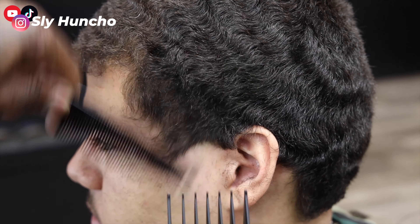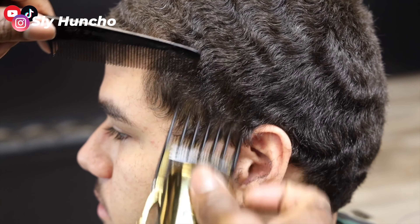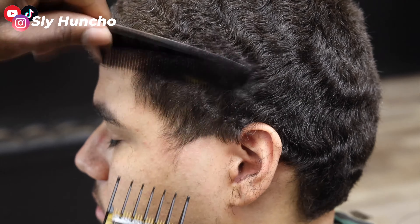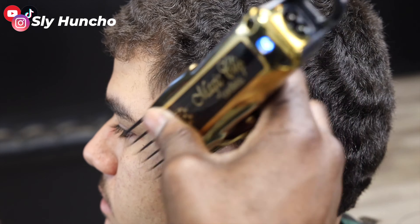So then I debulk first. Since his hair is so thick, I debulk with my three guard. Then I go and debulk with my two guard around the C-cup area and around where the taper is going to be. I want to debulk around that C-cup part but still leave his hair thick, because it will make the line crispier when I line it up and it's going to be easier to blend in the hair.